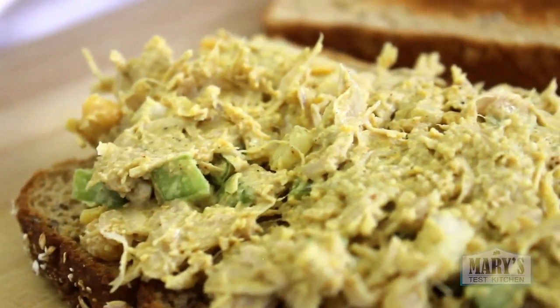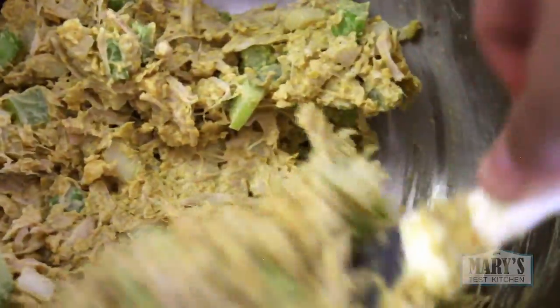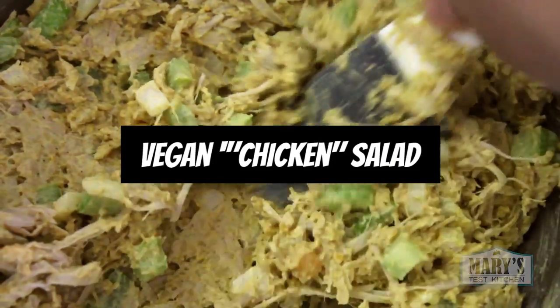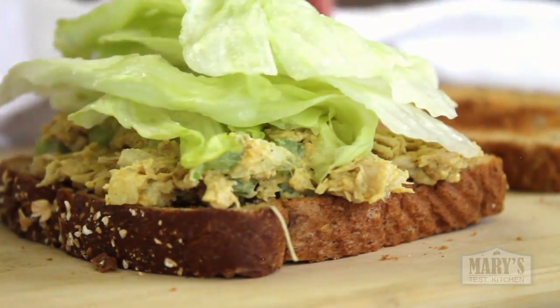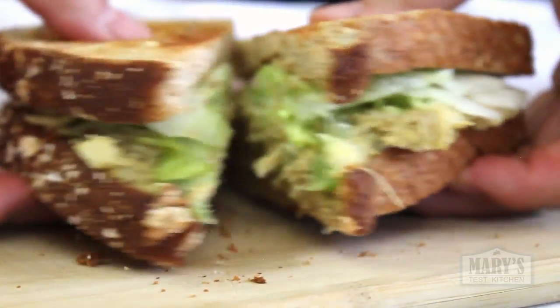Hello friends, and not yet friends. Jackfruit transforms chickpea salad into the most realistic looking and tasting mock chicken salad — but only if you treat it right. I showed you this in a What I Ate Wednesday video last year but never made it its own dedicated recipe video, and this delicious vegan chicken salad deserves one.